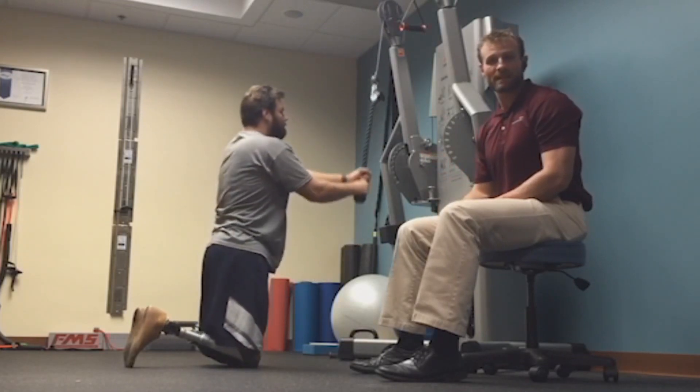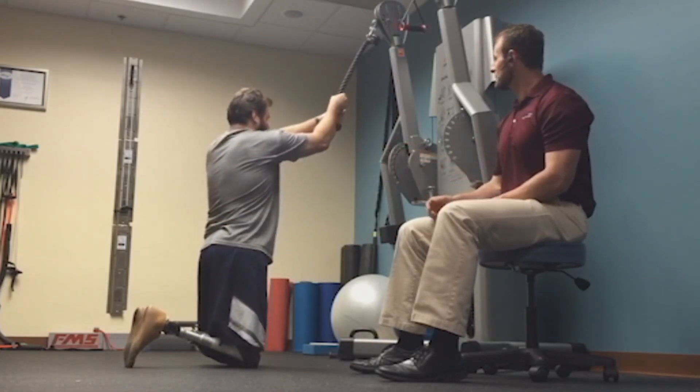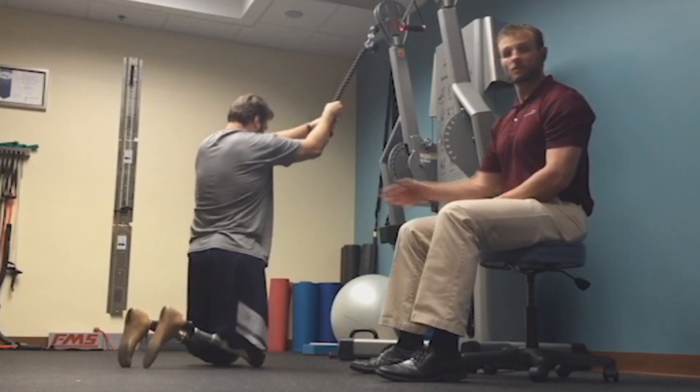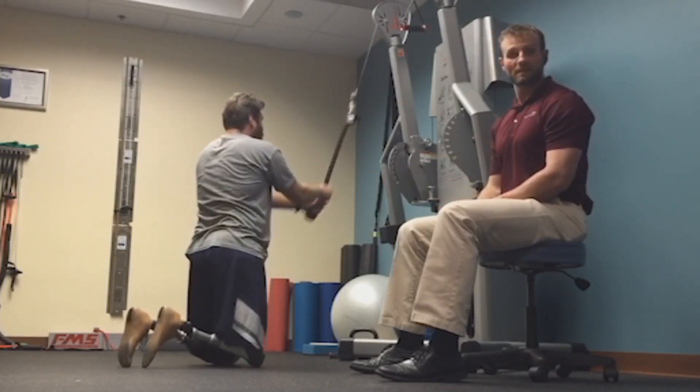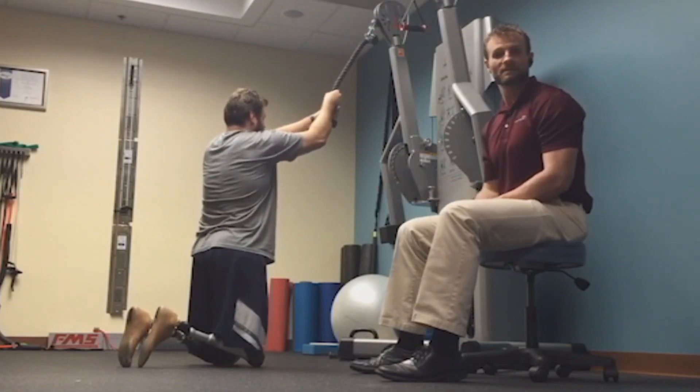He'll perform this to both sides. Demonstrate on the other side, Dan. He turns his body slightly, all the way down and to the left. This is called kneeling chopping.